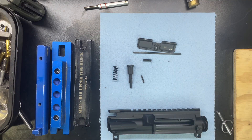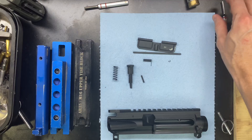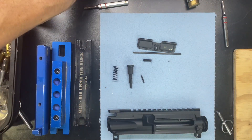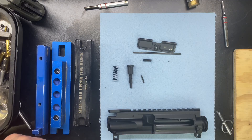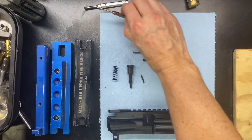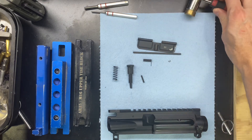Alright, first thing we're going to do — we do not need any specific blocks for this. So I'm just going to do it without anything. Just the punch pins and the hammers are what we're going to be using here.